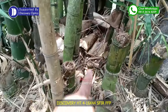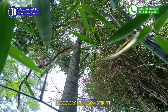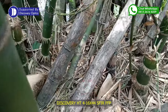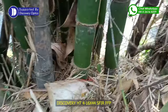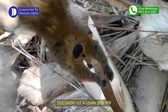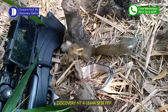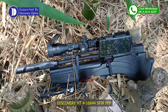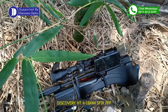Oke guys, itu tupanya ada di sana ya. Tadi saya nembaknya ada di pohon bawang. Kena, sempat masih hidup tapi sudah mati. Kita coba ambil ya. Ini posisinya cukup susah. Mantap ya, ini senapannya Marauder bullpup OD tabung 360cc, teleskopnya Discovery HT terbaru 4-16x44 SF IR FFP. Mantap.